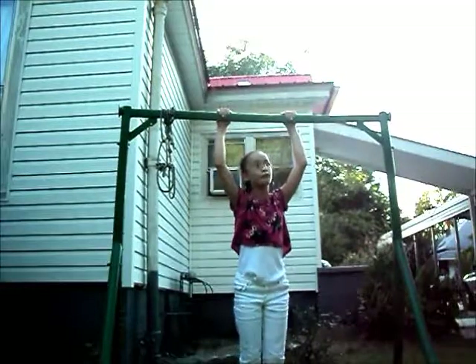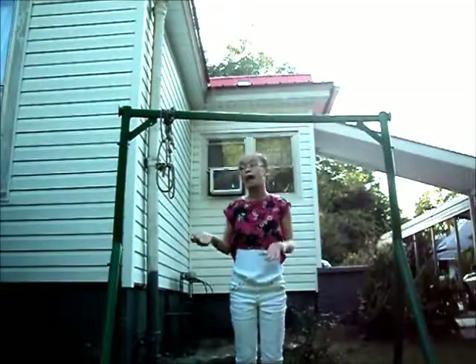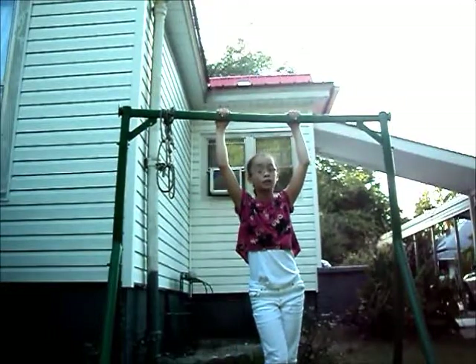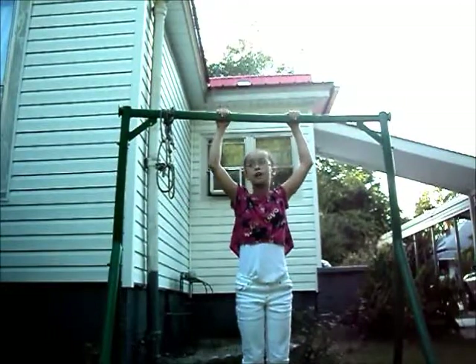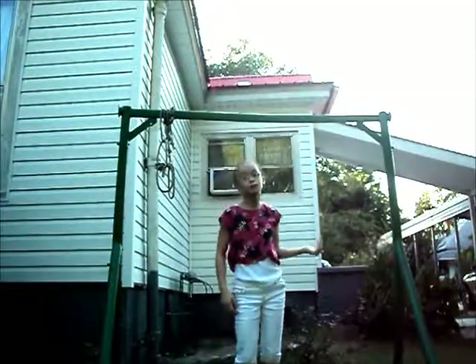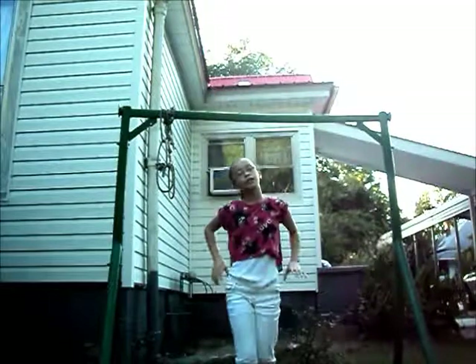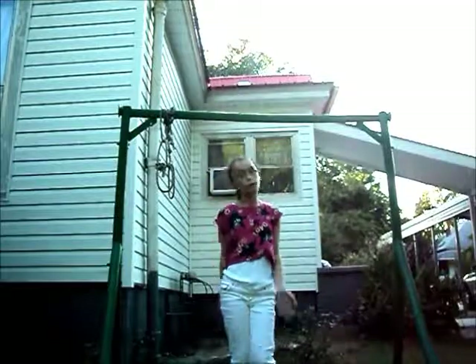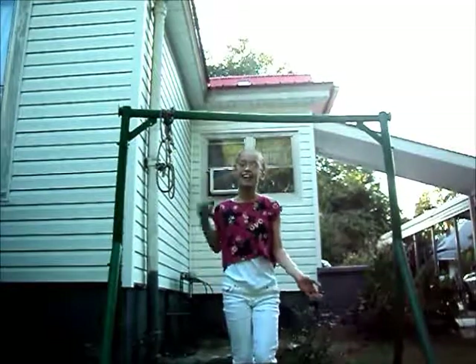Before you learn the pullover, I would say go ahead and try it so you know if you can do it. It will probably look like this, but that's okay because that's how most people look. Now I'm going to show you some ways to prepare on the floor or grass. So let's go.